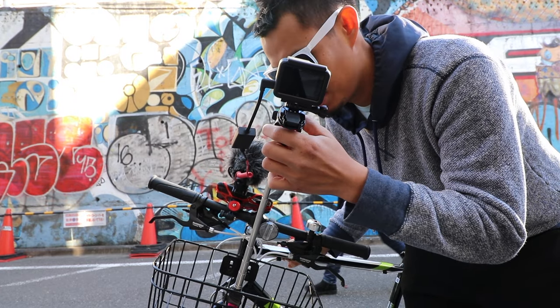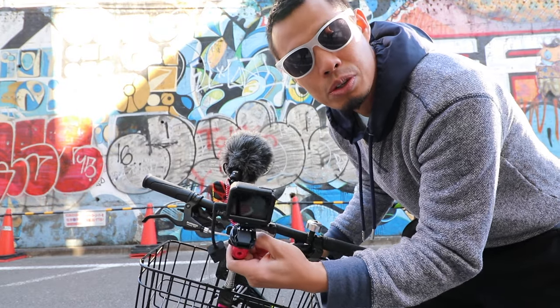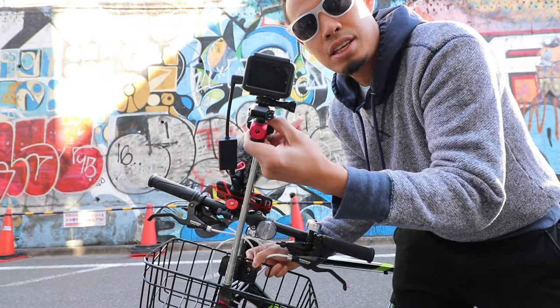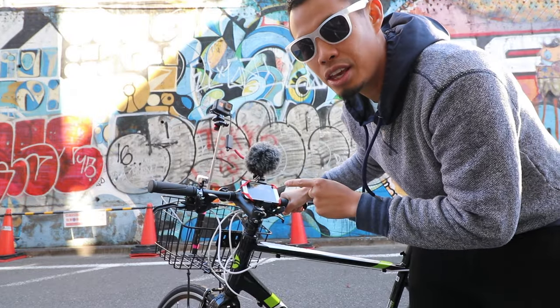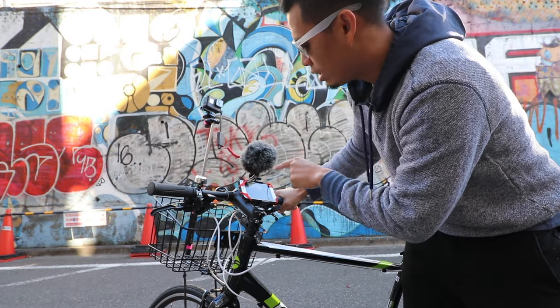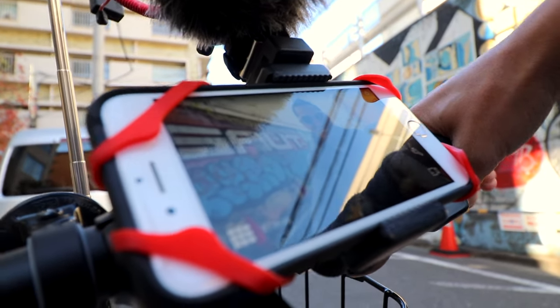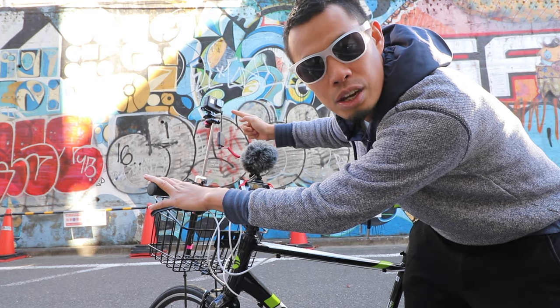What's really super nice is that you can move the selfie stick up and down to adjust the angles — up, down — and you can move this just like that. Another thing is I've connected my iPhone to the GoPro Hero 5 so that I can get a visual cue of what camera angle I'm getting with the Hero 5.